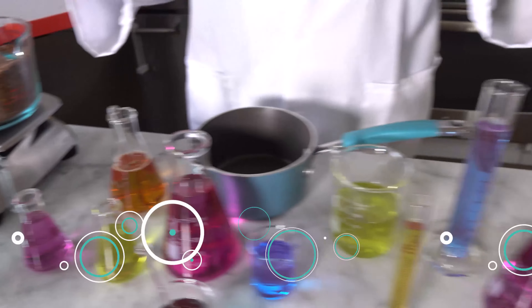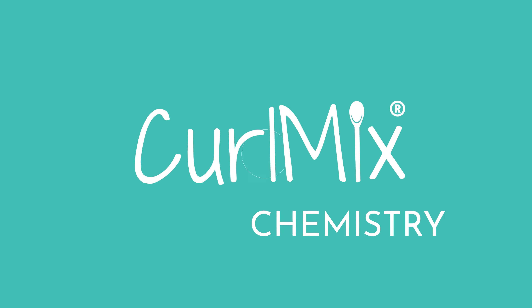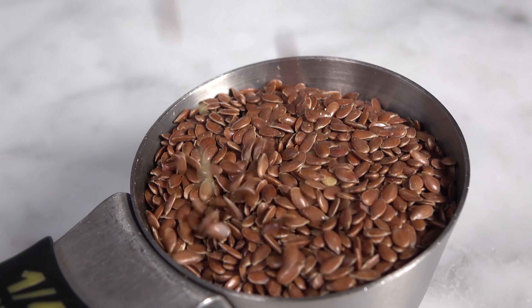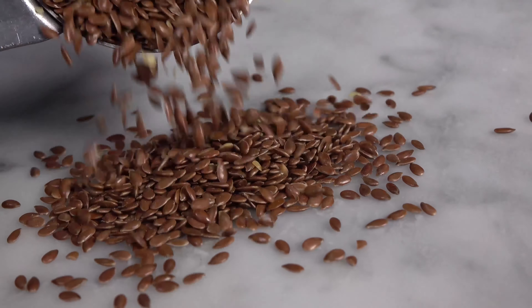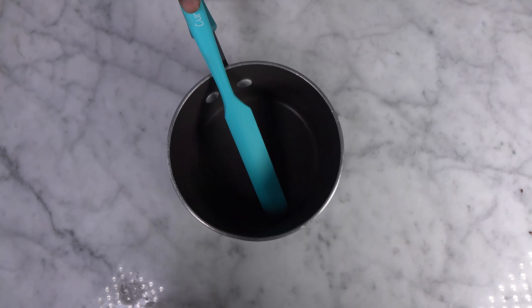Don't worry about all this science stuff — trust me, you only need a few simple ingredients and some stuff you have at home. First, you need one-fourth cup of whole brown flax seeds. You can get these at your local grocery store, super cheap. Next, you need a small to medium sized pot and something to stir with.